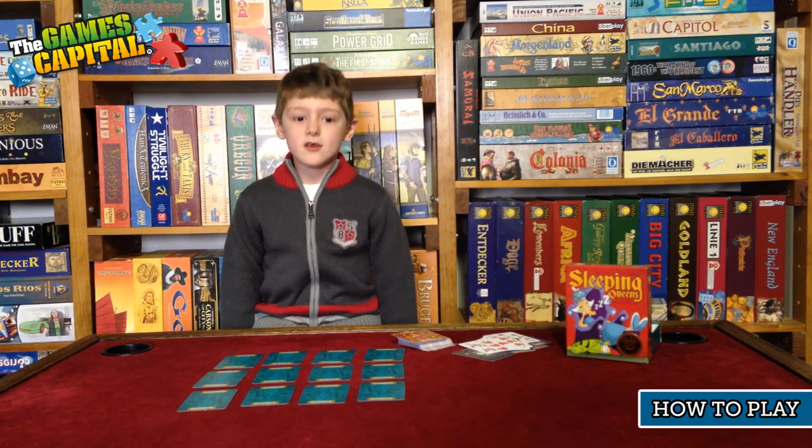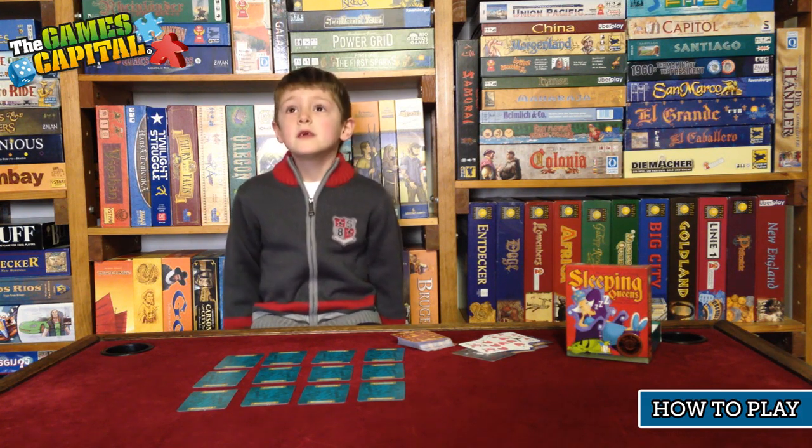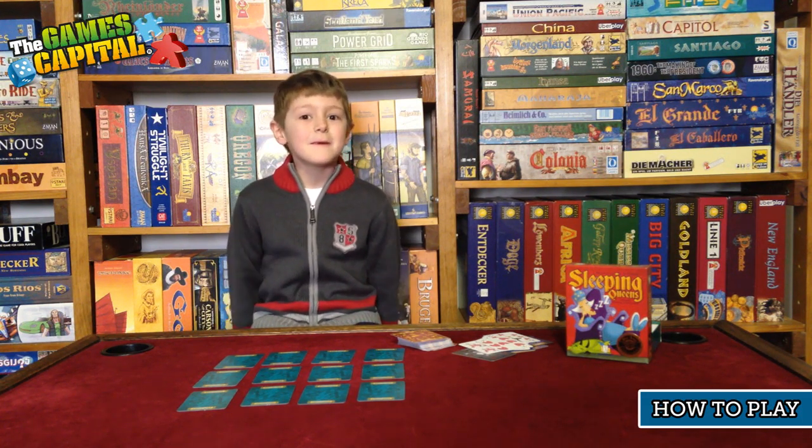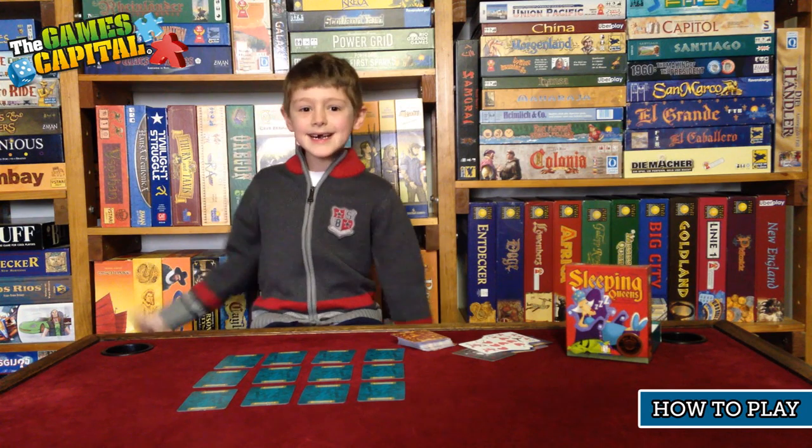Sleeping Queens is a great family game. I started playing when I was four and I still love it. So if you haven't got Sleeping Queens at home, you should get it. Anyway, thanks for watching — happy gaming!